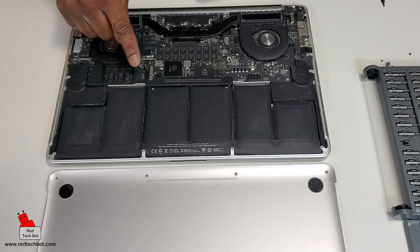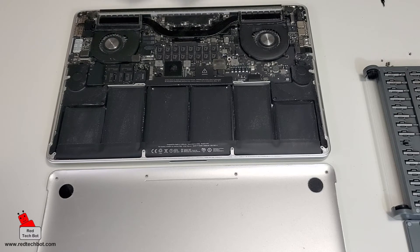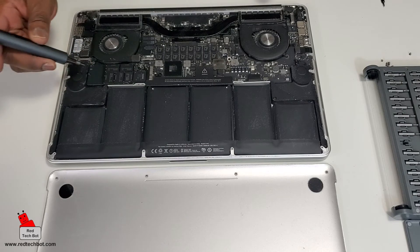Here's the SSD drive — the 128 gig. There's a 3.1 millimeter T5 torx screw at the top here that I have to take off. Yes, this is a 3.1 millimeter T5 torx screw that I'm going to take out.